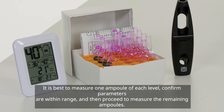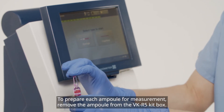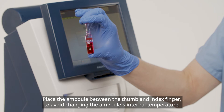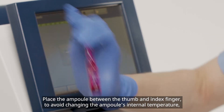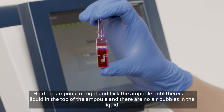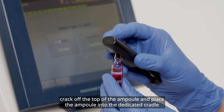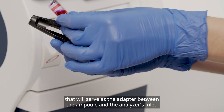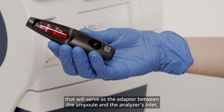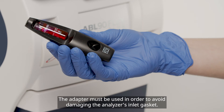It is best to measure one ampoule of each level, confirm parameters are within range, and then proceed to measure the remaining ampoules. To prepare each ampoule for measurement, remove the ampoule from the VK-R5 kit box. Place the ampoule between the thumb and index finger to avoid changing the ampoule's internal temperature, and shake the ampoule vigorously for 15 seconds. Hold the ampoule upright and flick it until there is no liquid in the top and no air bubbles in the liquid. Using the QualiCheck opener adapter, crack off the top of the ampoule and place it into the dedicated cradle. To maintain the reliability of blood gas parameters, you must measure the ampoule immediately after opening. The adapter must be used in order to avoid damaging the analyzer's inlet gasket.